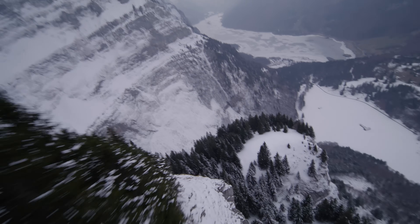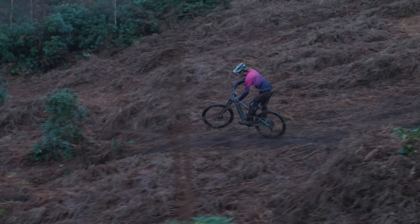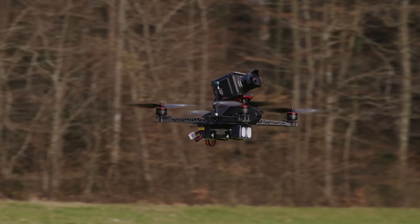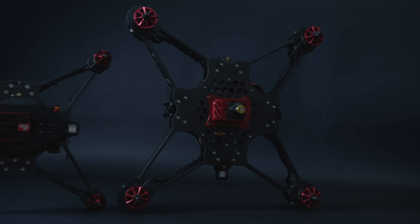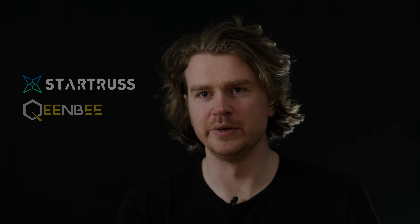We discovered that when we use 7075 aluminum, which is used in airplanes, it allows us to reduce the weight while maintaining the high stiffness you need on the mount. The drones we're starting to design now are beginning to look like finished products, like professional products. We're taking into account more science, more aerodynamics — we're starting to push the physics beyond what anyone else has done so far. I'm confident that Star Trust and Queen Bee are the two highest performing drones on the market.